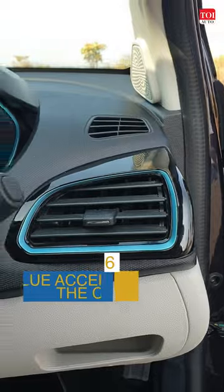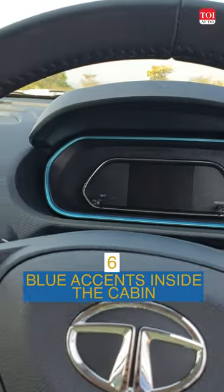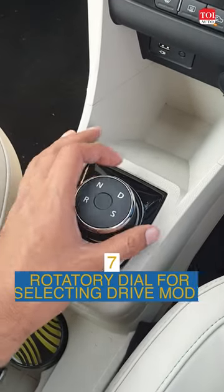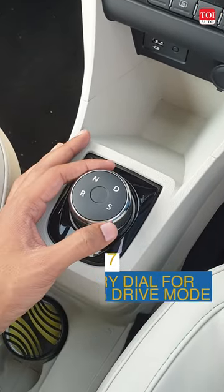Blue accents on the AC vents and the instrument cluster, and a new dial for changing the driving mode or shifting the car into reverse.